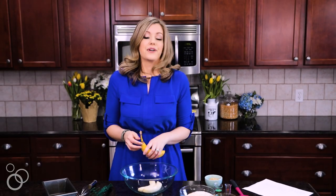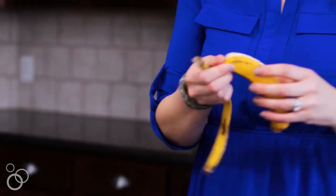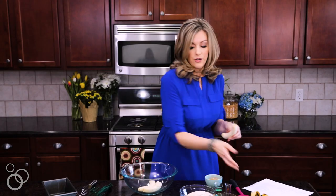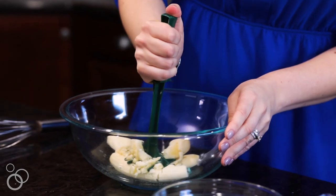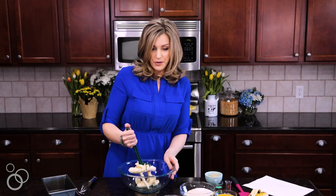We're going to start with these very ripe bananas — the riper the better — and put them in the bowl. This part I really enjoy having my kids help with because they love to smash up the bananas. I just use a potato masher.